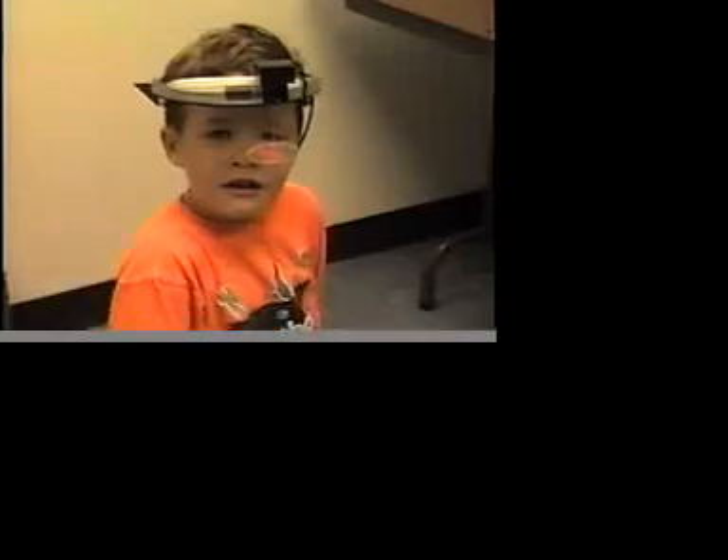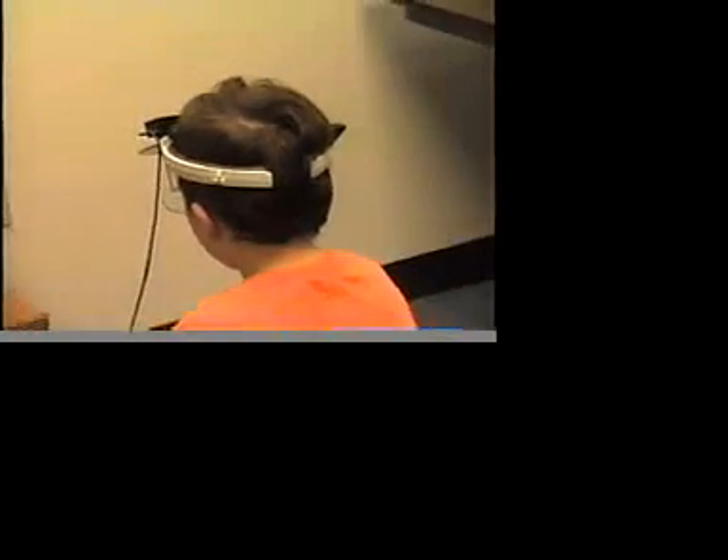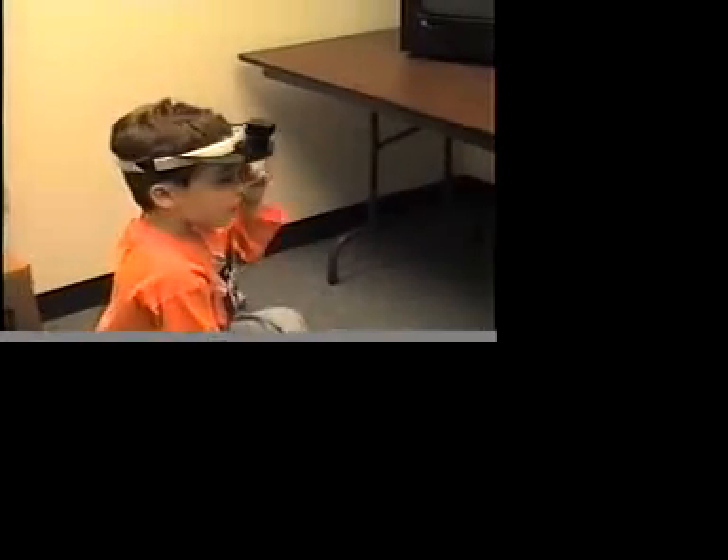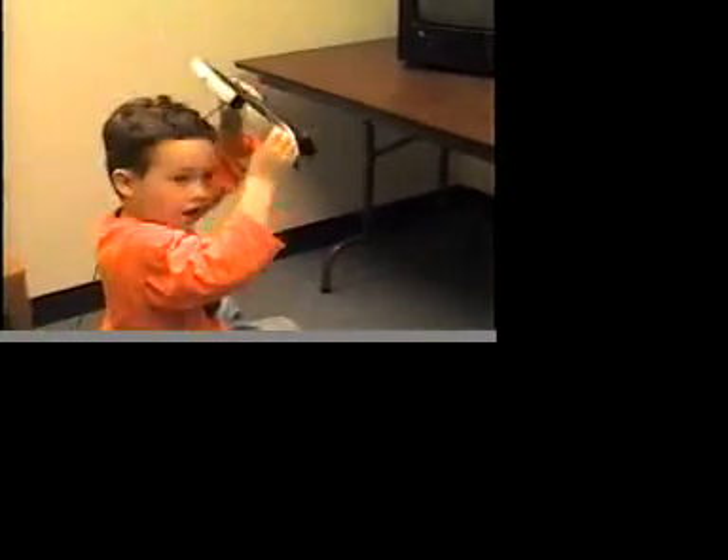Can you turn so I can look at the back of your head too? Just turn around. That's good, that's cool. Okay, that's great, thanks Alec, that was fun. Yep, you can take it off — I'll help you take it off though, okay. Very good.